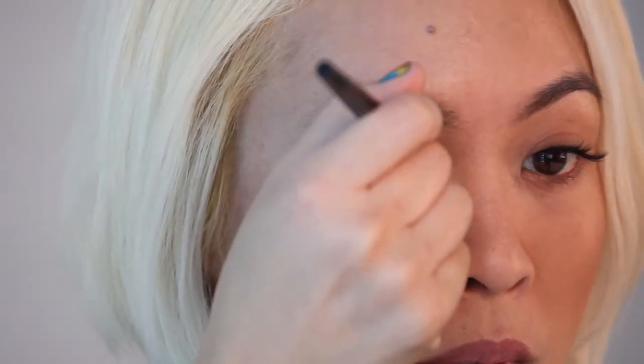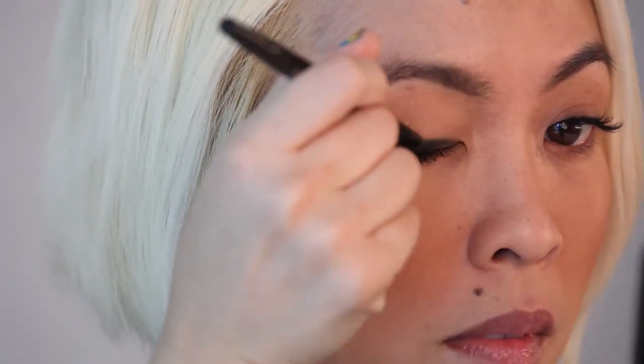Step two: take your pencil eyeliner, preferably something very black or dark, and trace all along the lash line. Basically, what you're doing is creating a base for eyeshadow to adhere to.